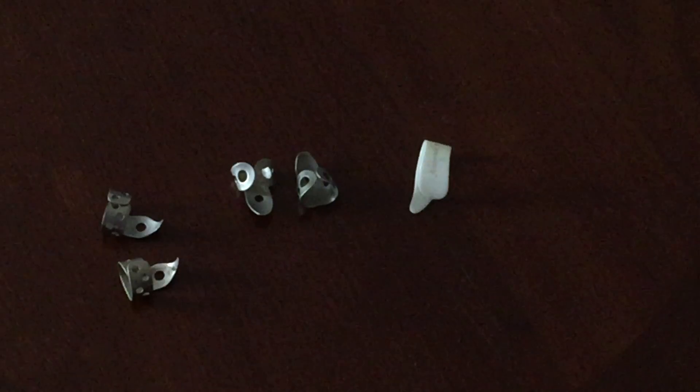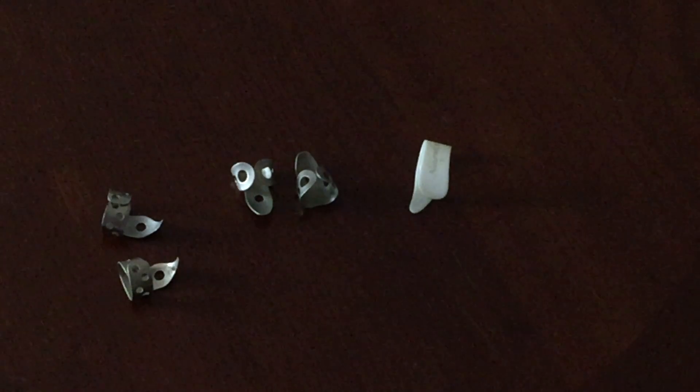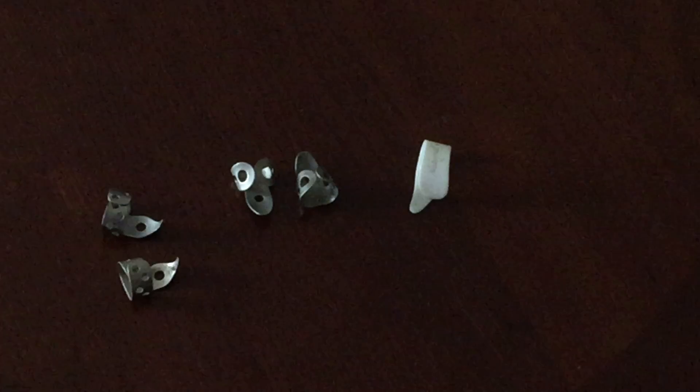Hello! If you have a banjo and you want to learn bluegrass style finger picking, you'll need to go out and find a really nice set of finger picks for yourself.